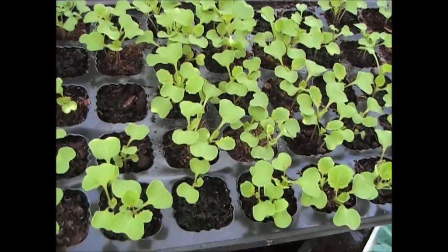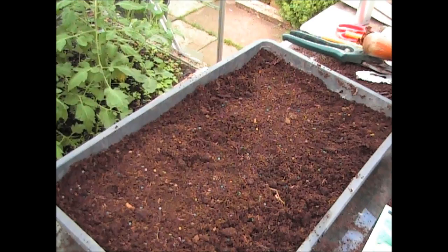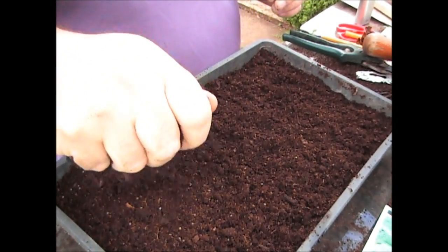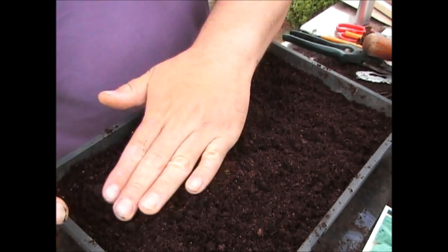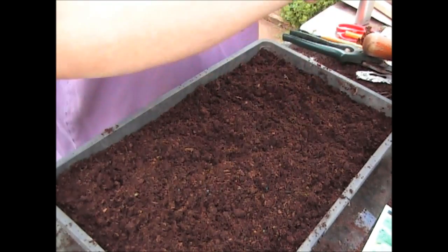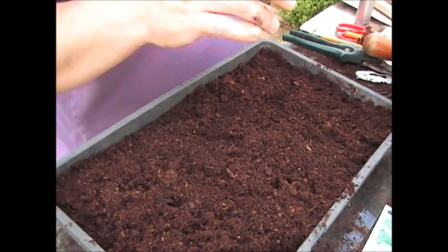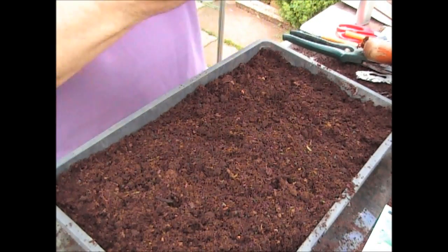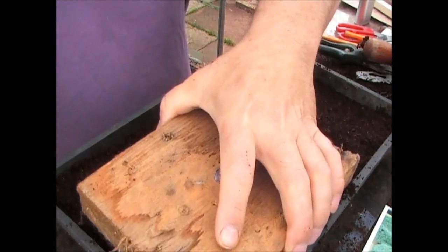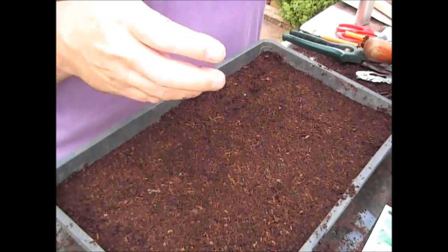They'll all look very much like these — yes, these are swede, which are also brassicas, but they'll all pretty much look like this as they're starting to come up. All you need to do now is just sprinkle a little bit of compost over the top. You don't need to bury these very much — just a couple of millimetres of soil. They are quite forgiving, but the one thing you must do with brassicas is, as soon as you've got them in, make sure the ground is nice and level and firm them in, because brassicas do like firm ground.